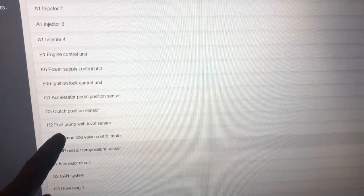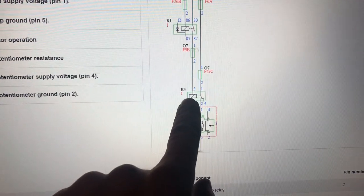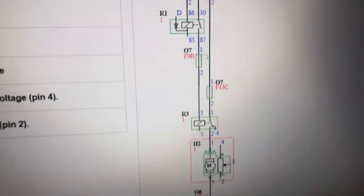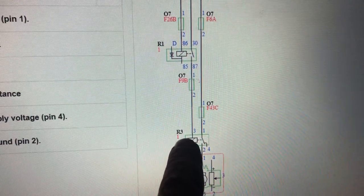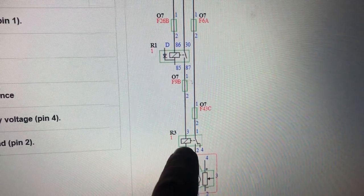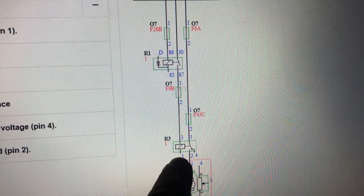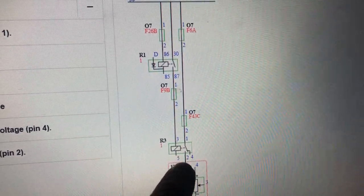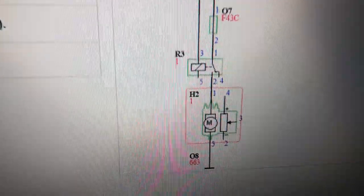We're using the Zeus software. We're going to fuel pump with level sensor. Our R3 relay down here is our fuel pump relay and R1 up there is our main relay. We have a constant live on pin 1, power on pin 3 when the main relay is energized, and a ground at pin 5 coming from the engine ECU. Once that's grounded, we get our voltage back to the pump, which is grounded to the body.